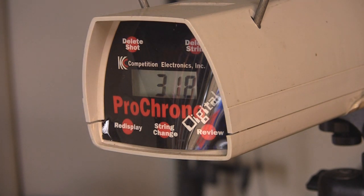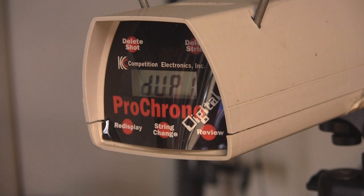At 27.5 inch draw length, you'll add about 25 feet per second with a little bit of weight on the string, and it's going to be really, really close to hitting that 358 IBO rating.